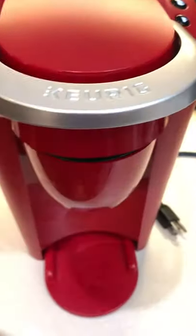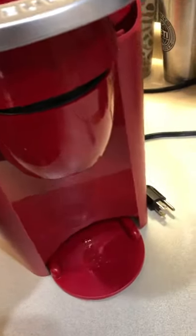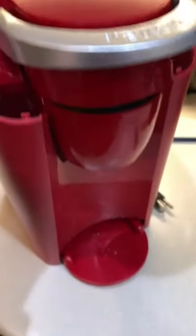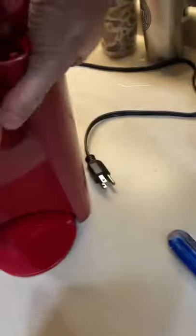There are four screws on the bottom of the Keurig. Once you get those off, there are little tabs and you kind of have to pry — a screwdriver comes in handy — but you can take off the front of the Keurig and it slides forward and comes off.